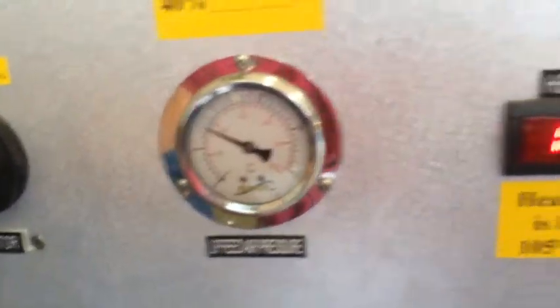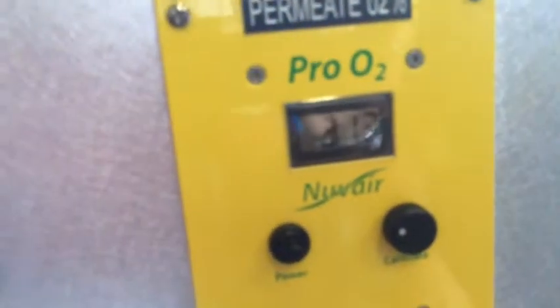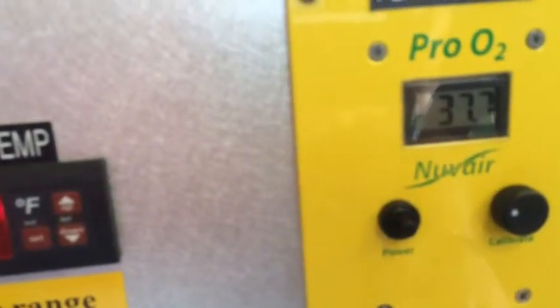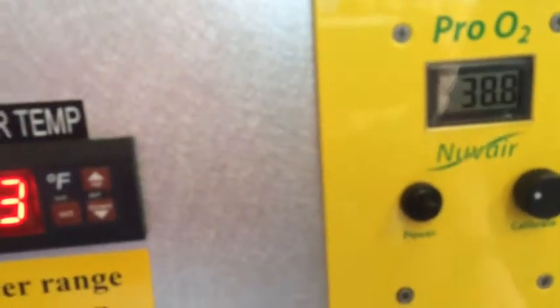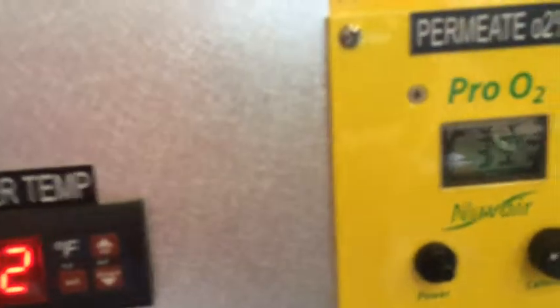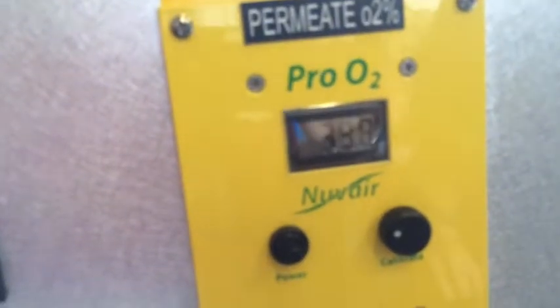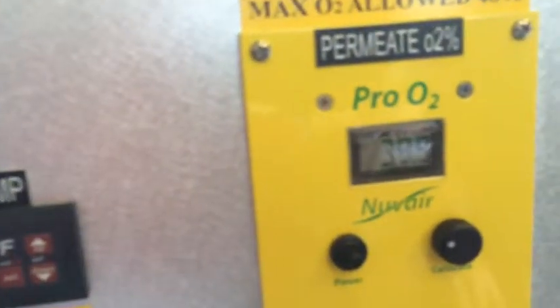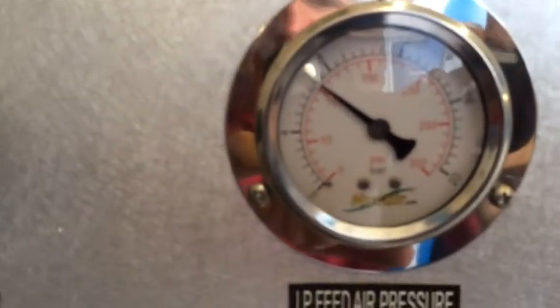We want to kick up to 40%, so we'll come over here and kick our regulator up a little bit more. Our pressure is going to come up and our percentage is going to come up almost immediately. We'll kick our regulator in — we've got a fair amount of control. We're at 39.3, 39.4 — turning in. We're at 39.9, 40% at just over 100 PSI on the gauge.